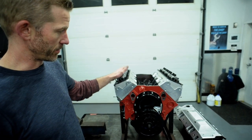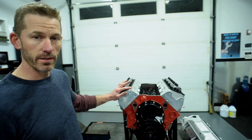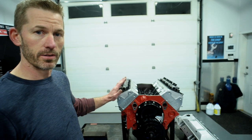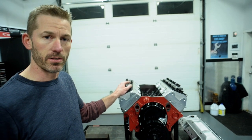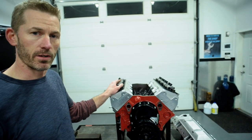Now we've got the cylinder heads on. We've picked the AFR CNC ported cylinder heads — they're 180cc, and we've angle milled them to bring the combustion chamber volume down to 55cc. The reason for that is we wanted this engine to have close to 11 to 1, and it turned out to be 10.78 to 1 compression.